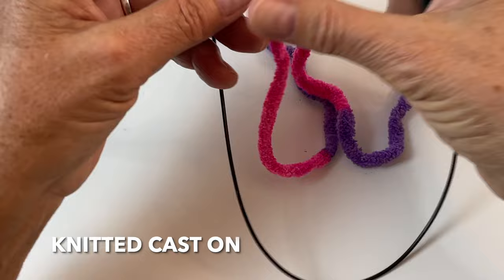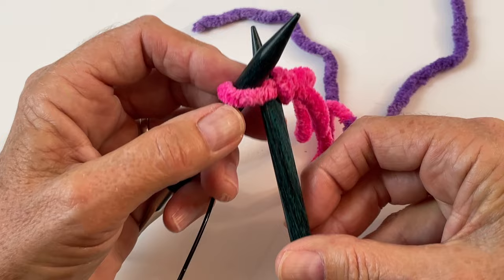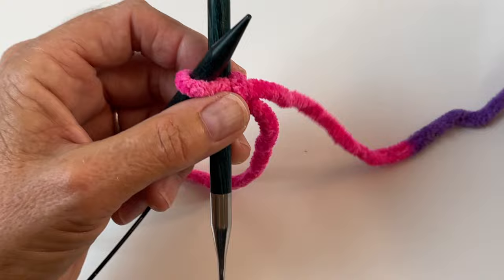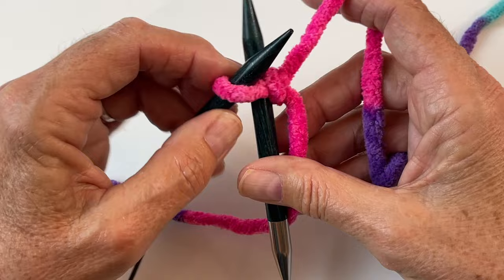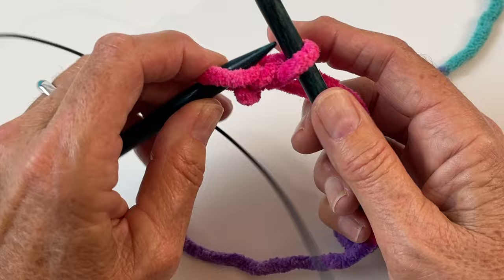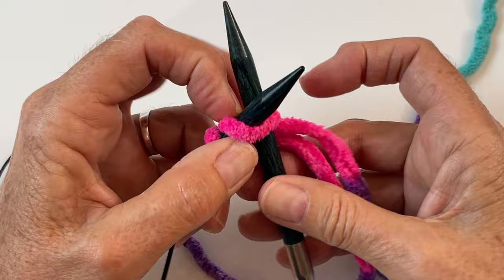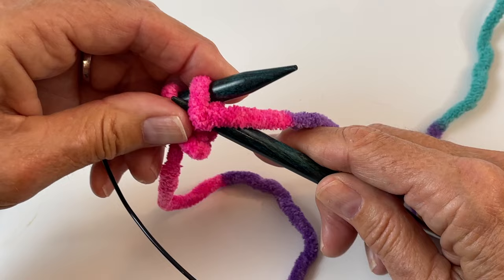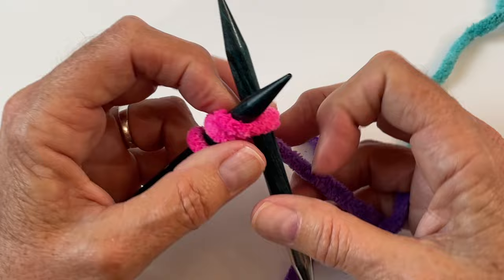I prefer a knitted cast on, but if you have another cast on version you prefer, by all means use it. Slip that into the stitch on the needle for good tension. I like to wrap around my baby finger and use this finger as a guide. Wrap around the needle and bring it up, but don't take it off like you would normally knitting — it just makes a loop on the other needle. Then come into that stitch on the right needle, wrap around, and form your next cast on stitch. You've now got two.